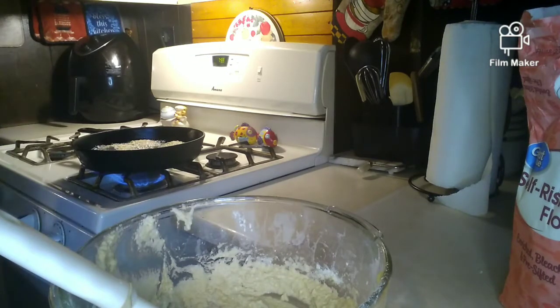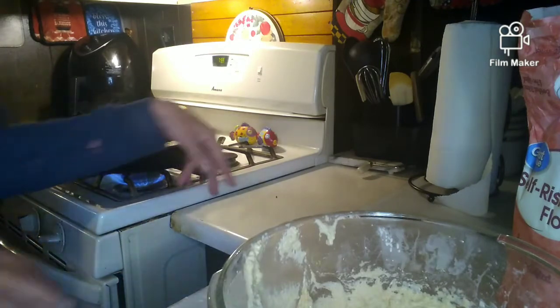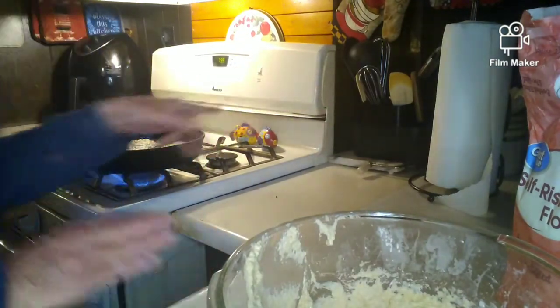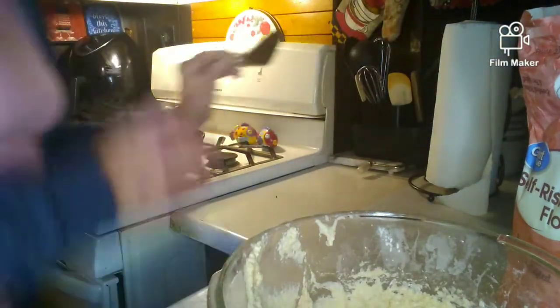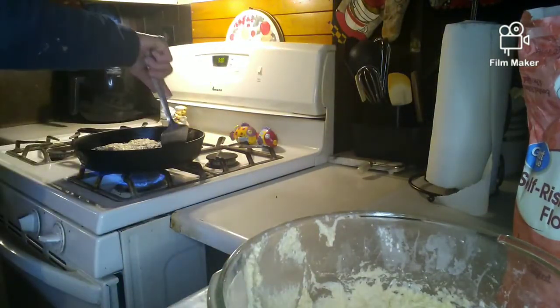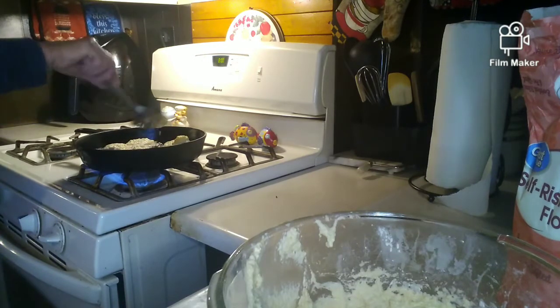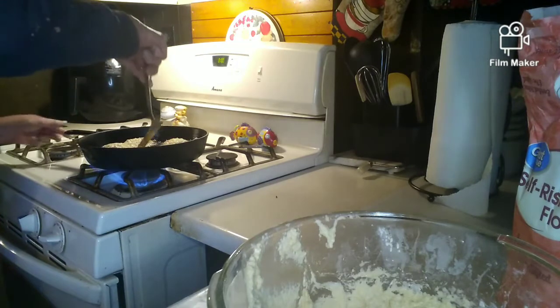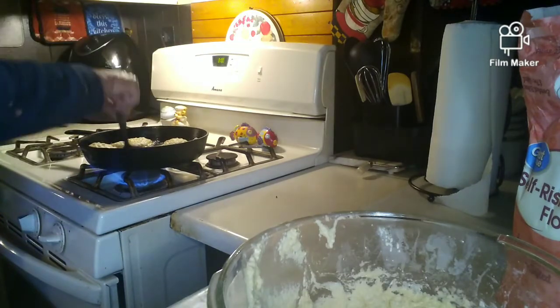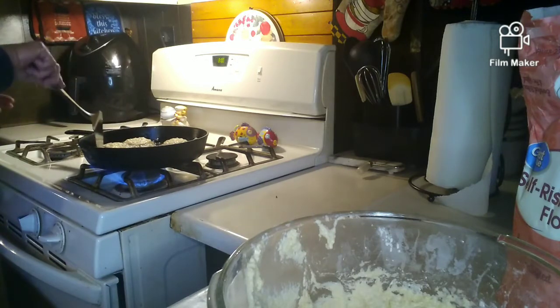I have five in there right now, so we're going to see how they turn out. When they're brown, let's go ahead and flip them, like that.